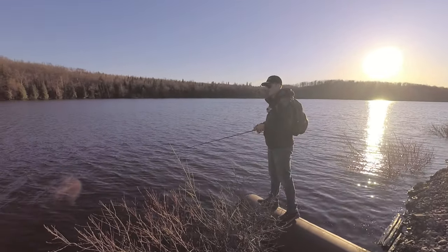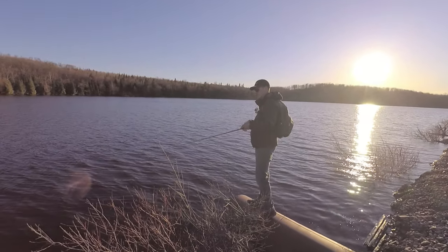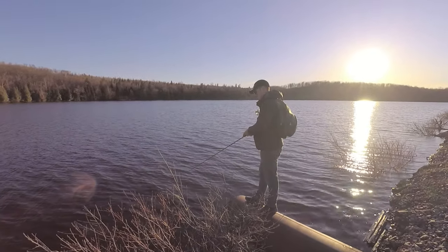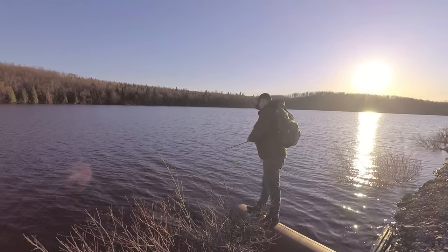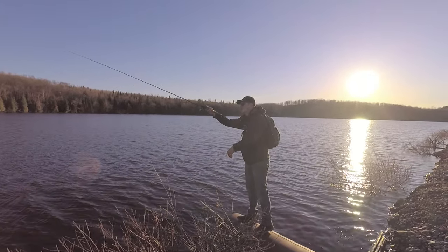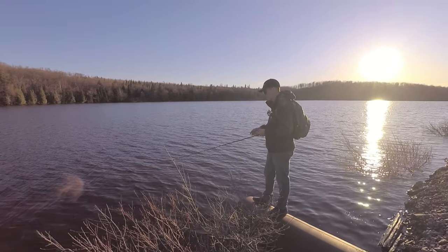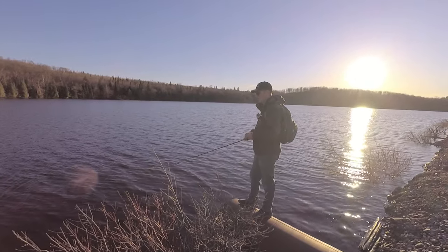I just cast right along this flooded brush, jerking it along, and I can just let it pause — especially if it's a high percentage area. I've only been here like not even 5 minutes. I saw one flash up in front of me — it could have been a pike though — and one nice sized walleye.